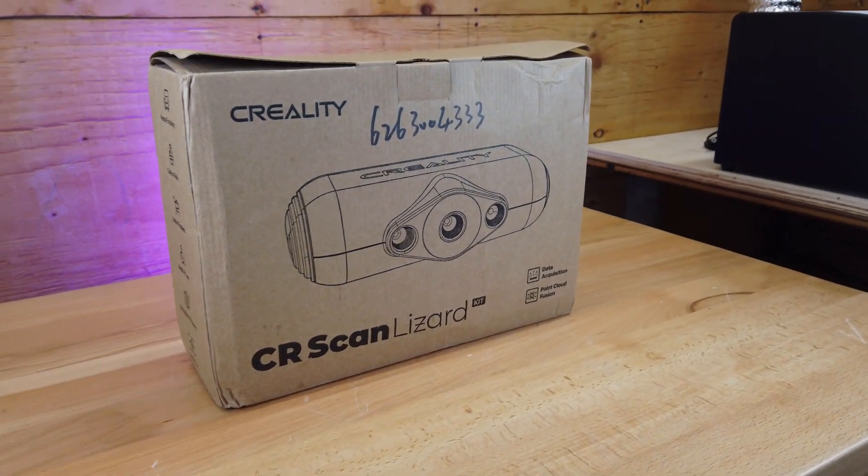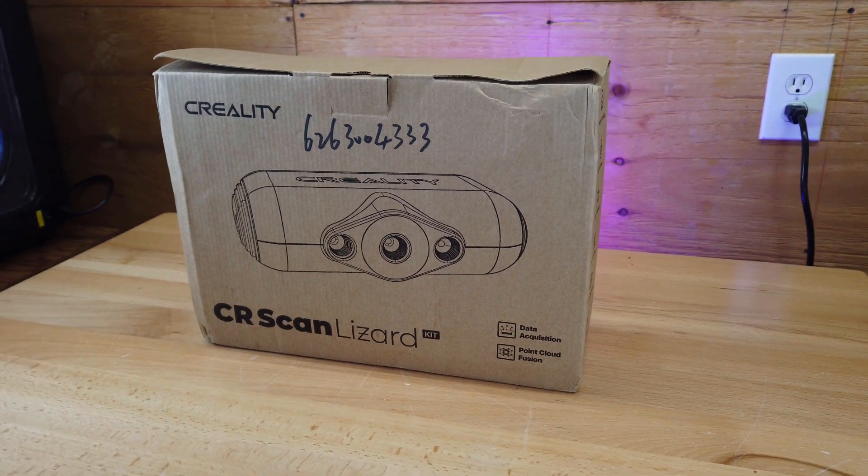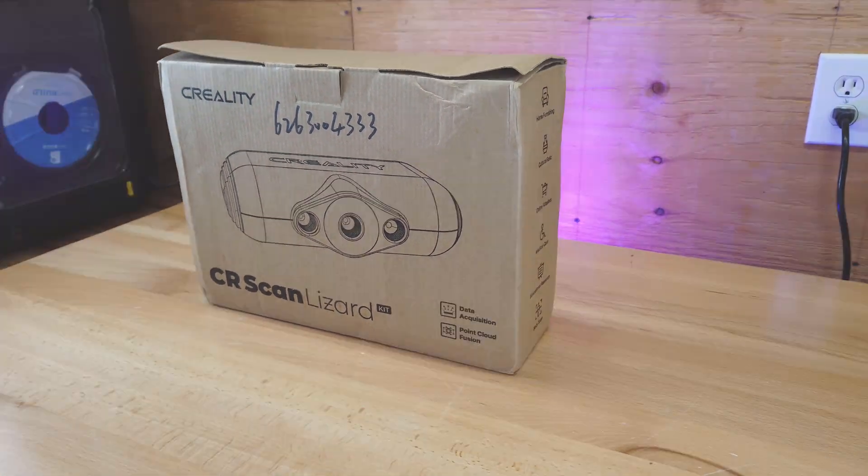So Creality sent me their new 3D scanner, which is the CR Scan Lizard. And we're going to check it out and see what it can do and what it can't do. So let's get started.